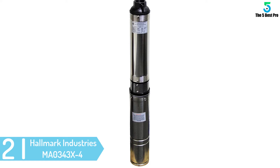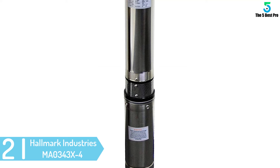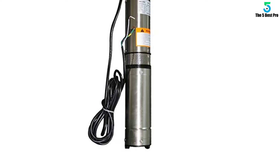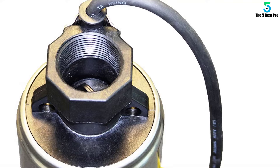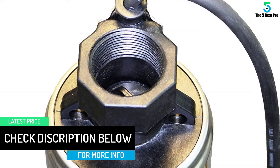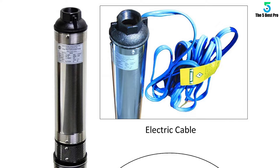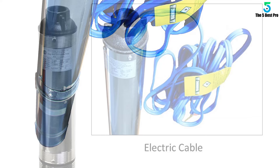At number 2: the Hallmark Industries MA0343X4 Deep Well Submersible Pump. It is one of the best submersible well pumps you can lay your hands on. The Hallmark MA0343X4 is a high-quality 1.5 HP 60HZ Deep Well Pump that can be used with any 4 inches or bigger wells. Built to American standards, this unit never disappoints whether used in an industrial or domestic setting. Built-in thermal protection increases the lifespan of the pump while the built-in control box eliminates the need for an external box during installation.